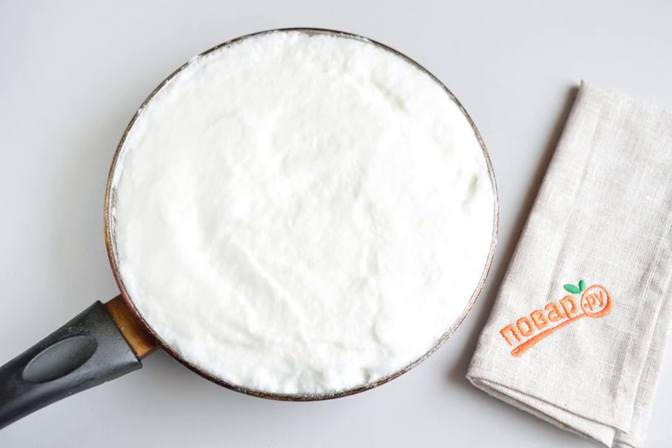Use a spatula to distribute the egg white mixture on top and level it out. On low heat, without a lid, cook the omelette. To check for readiness, touch the whites with your finger — if it doesn't stick anymore, then it's done.